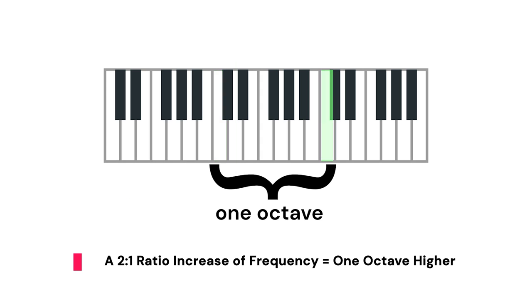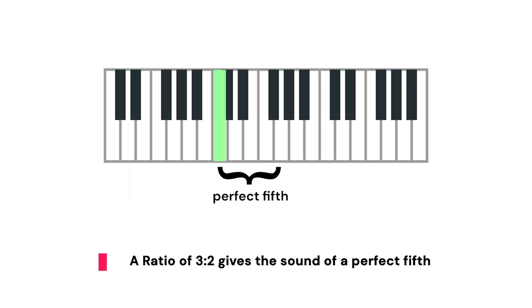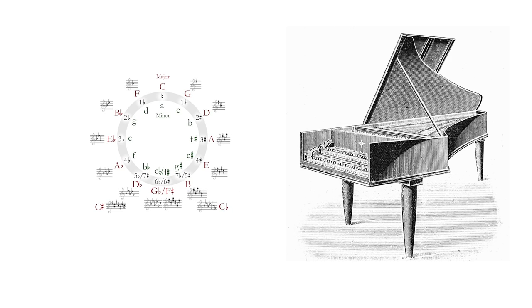If you double that frequency — a perfect two-to-one ratio — it makes a sound an octave higher. A ratio of three to two gives you an interval called a perfect fifth. The problem is, on a keyboard instrument, if you get all the octaves perfectly mathematically in tune, it pushes the fifths noticeably out of tune, and vice versa.